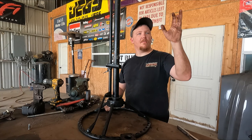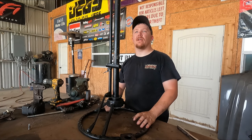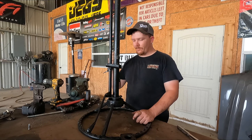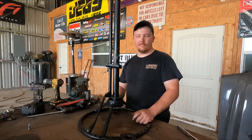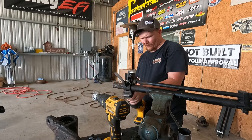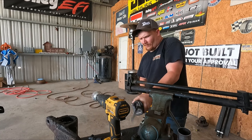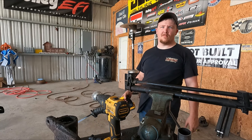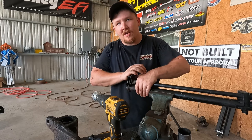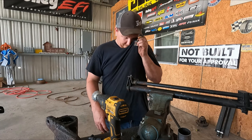Once I get steering and stuff, then I can work on painting. And once it's painted, I can still work on the shifter adapter. I'm gonna start cutting this out — I'm a master with a sawzall. I built those headers with a sawzall.